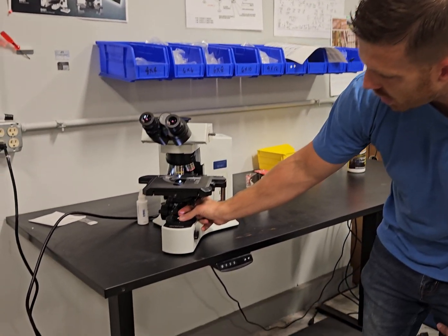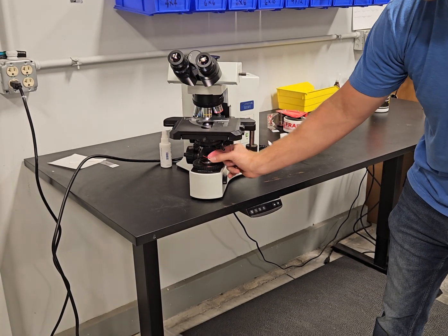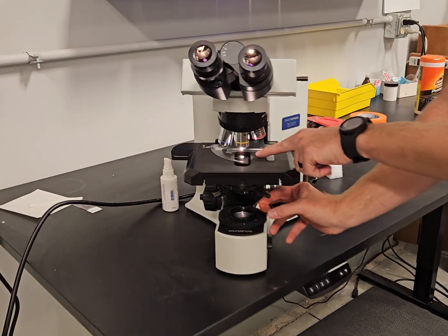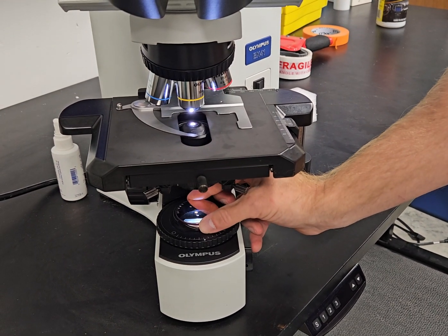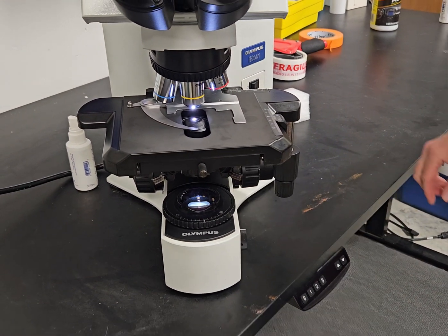It goes right above the dust glass. If you notice, the light color changes to a more cool white/blue color whenever you add that.